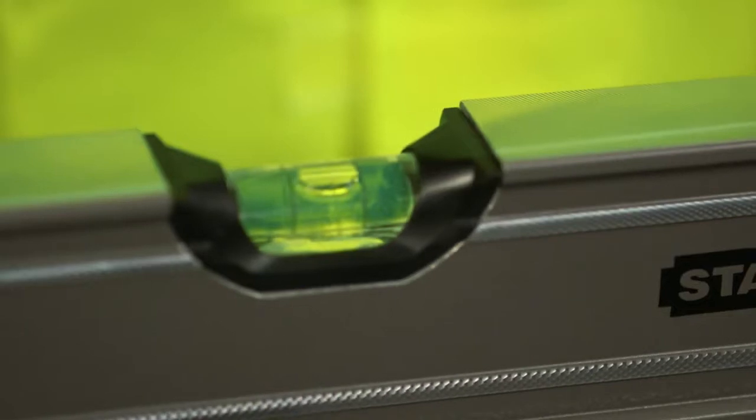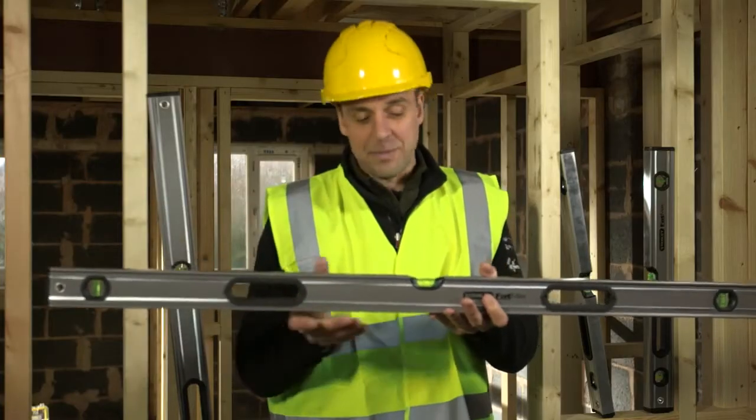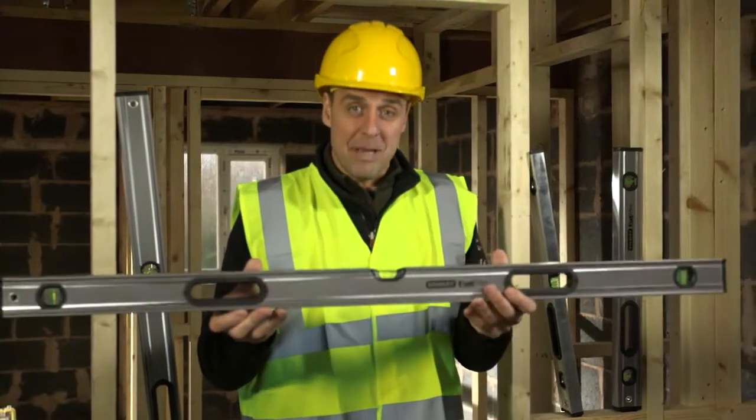You have high visibility moulded vials which are very, very easy to see, magnified up to 20% bigger. Rubber bump caps at either end and carrying handles. Fully machined surfaces top and bottom and accurate on all eight measuring planes.